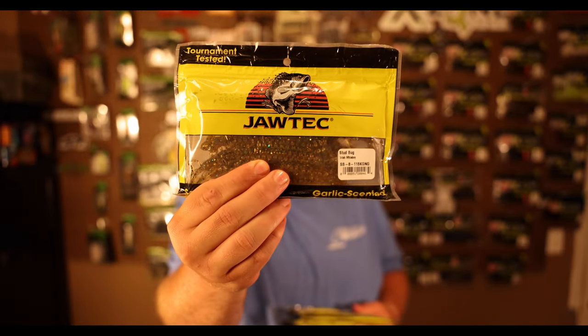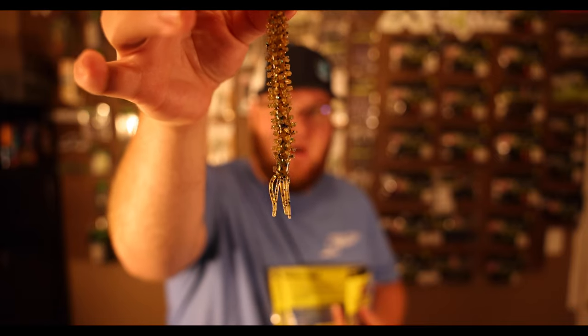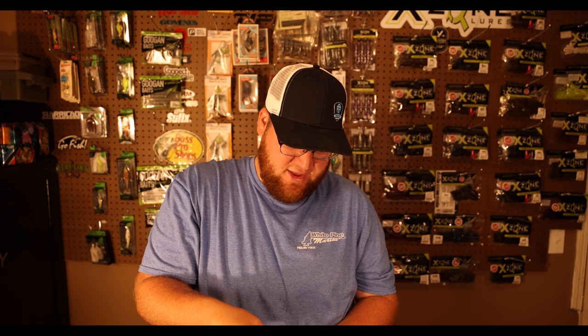Up first is the Stud Bug. The Stud Bug is a very finesse style presentation of a bait. It gives off a very unique presentation in the water — it's got studs all over it, hence the name. It's going to give off a very unique profile and action, kind of imitating centipedes, slugs, lamprey, and smaller worm-like stuff. But don't overlook it as a Senko too — it's a very multi-purpose bait. These things stink, they are raunchy. I believe that's garlic, and this is the Irish Whiskey color Stud Bug. Very cool bait.